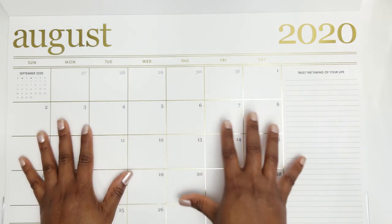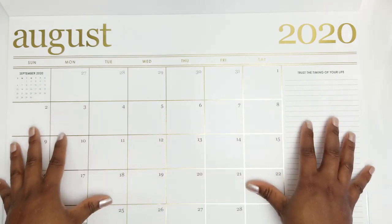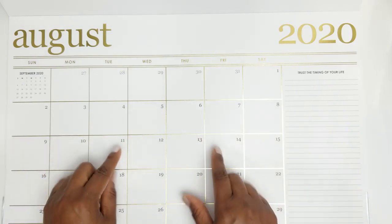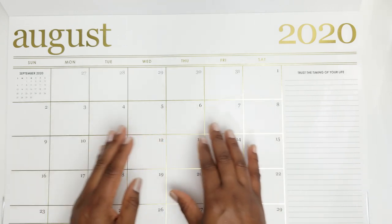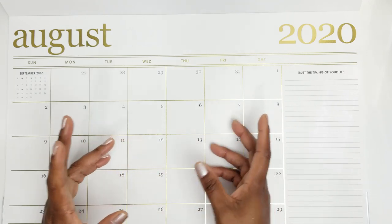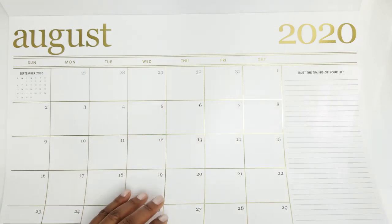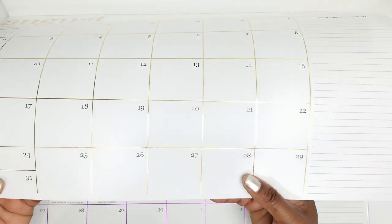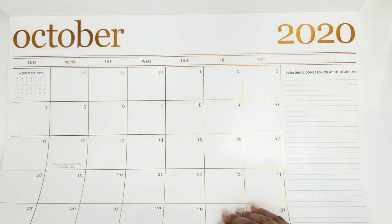This desk pad is $30 and will be available on erincondren.com, with most other items launching on June 4th. There is an older version finishing December 2020 available right now if you want to purchase that, or you can wait for this one to launch. Flipping through the months: August is gold — such a beautiful gold foil — then September and October follow.